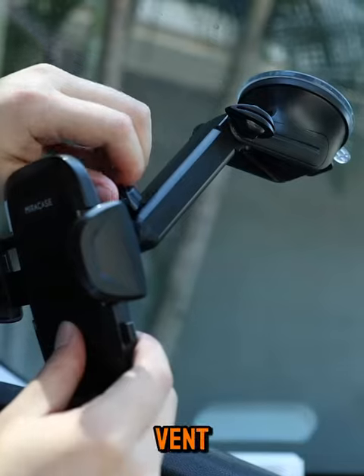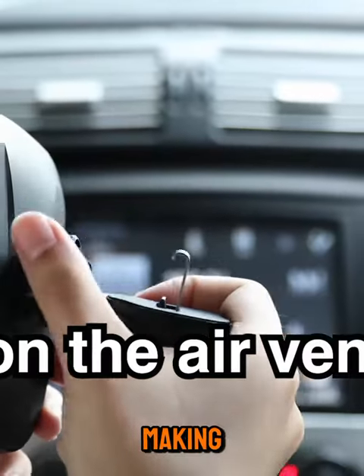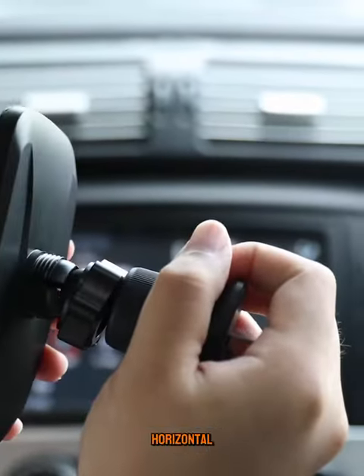Additionally, the latest dual-hook vent hook design enhances stability by 50% compared to clip-shaped or single-hook vent hooks, making it compatible with 99% of vertical and horizontal air vents.